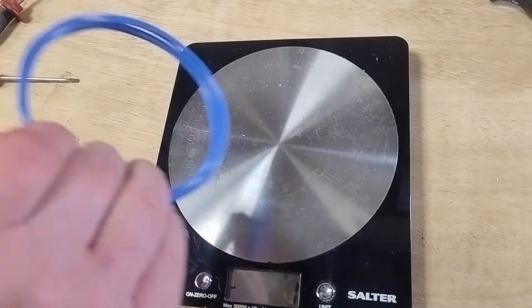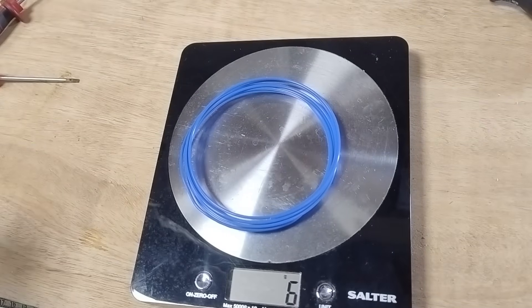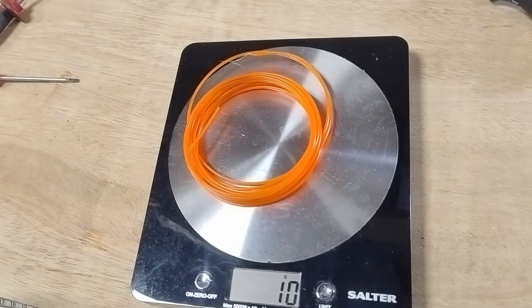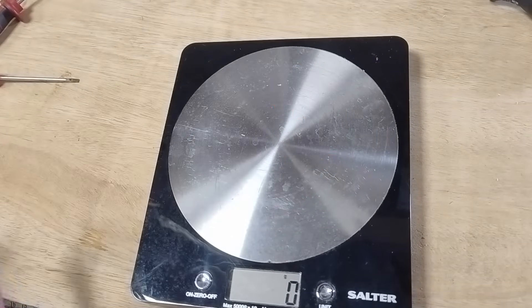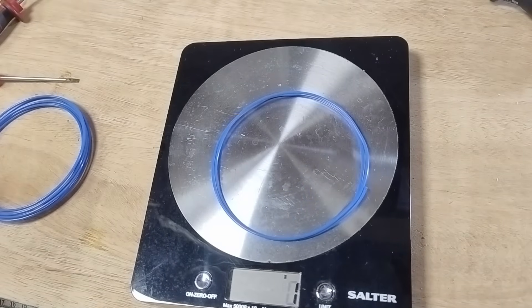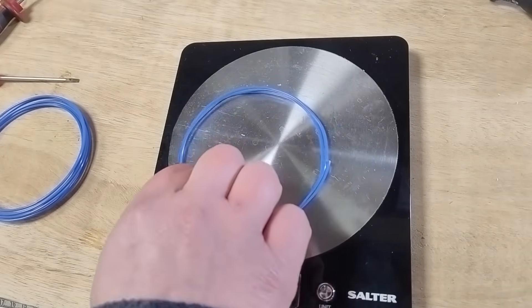I wanted to get a baseline for what the end of a roll actually gives you, so I measured out a few typical leftovers. On average, I had somewhere between 10 and 20 grams left per spool. Not much, but definitely enough to make something useful.